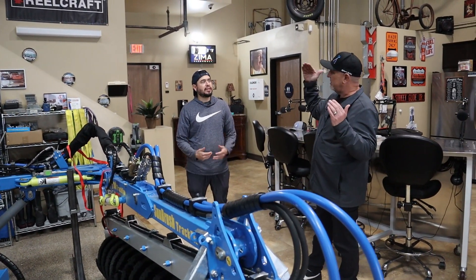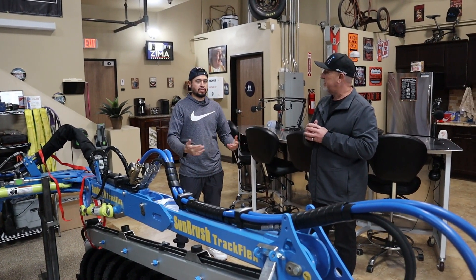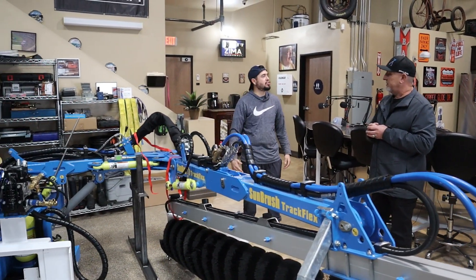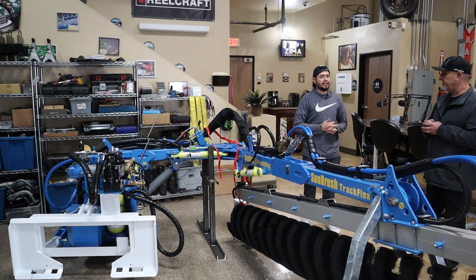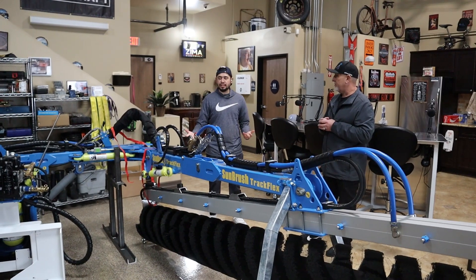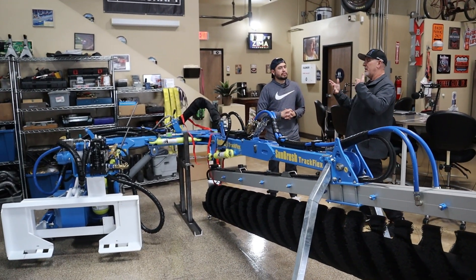It inspires me to go to the next level to see this, and to know what solar panel cleaning is capable of and to see how far it's come in this industry. You're trademarking and creating new avenues for us, and that inspires me as a small business owner. Seeing stuff like this — this is the goal.